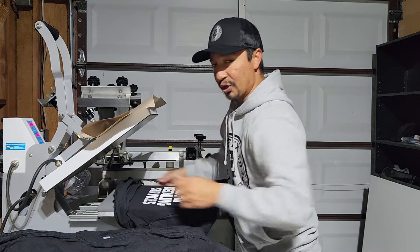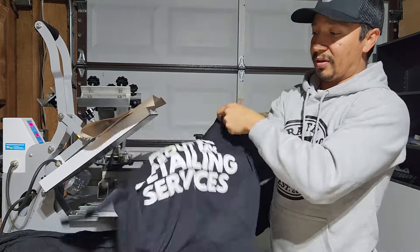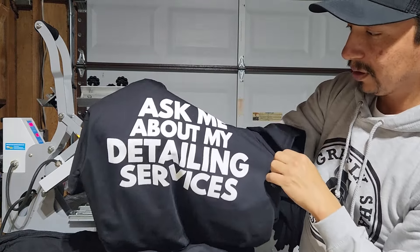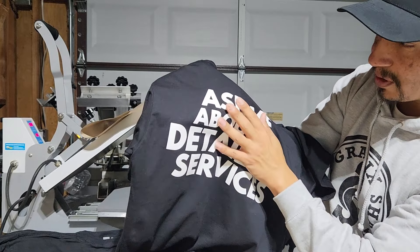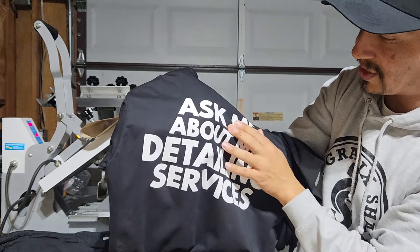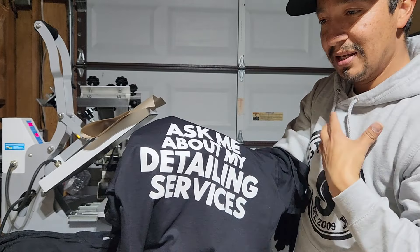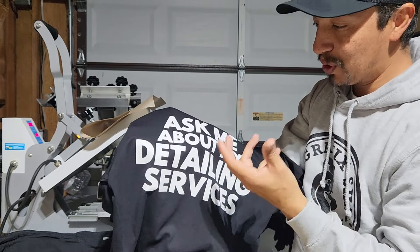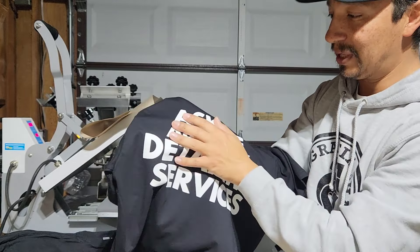Now let me show you what it looks like after we press it. It's super smooth. If you could feel this, it's very soft. I don't know if you guys are familiar with the Nike t-shirts, where their ink is like super, super smooth — it almost feels like a rubber. Super smooth. That's what this feels like.